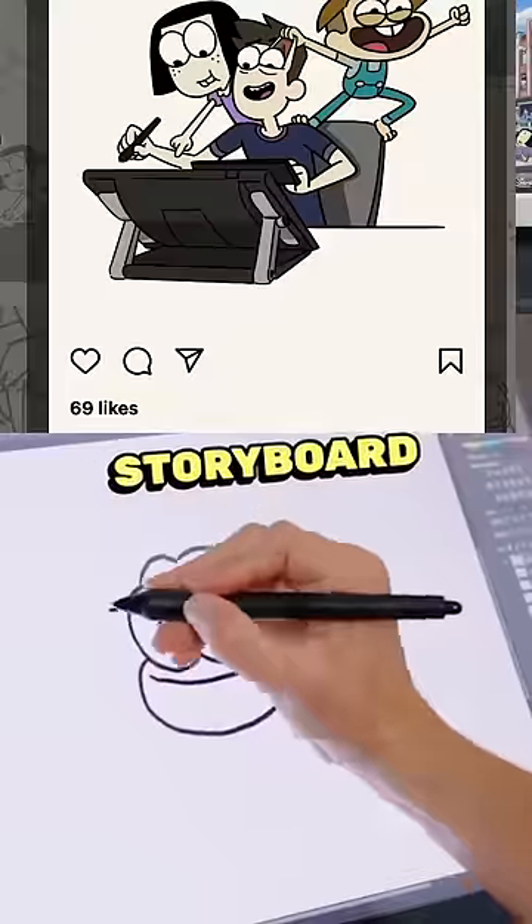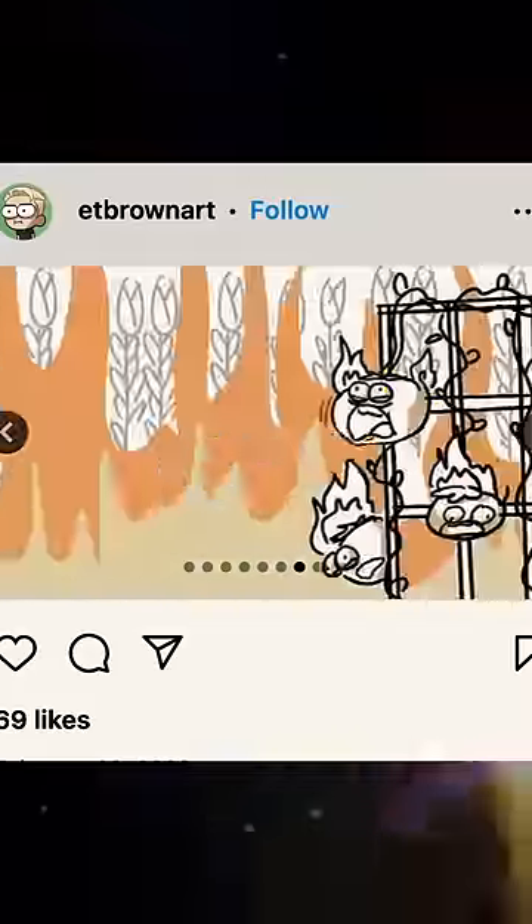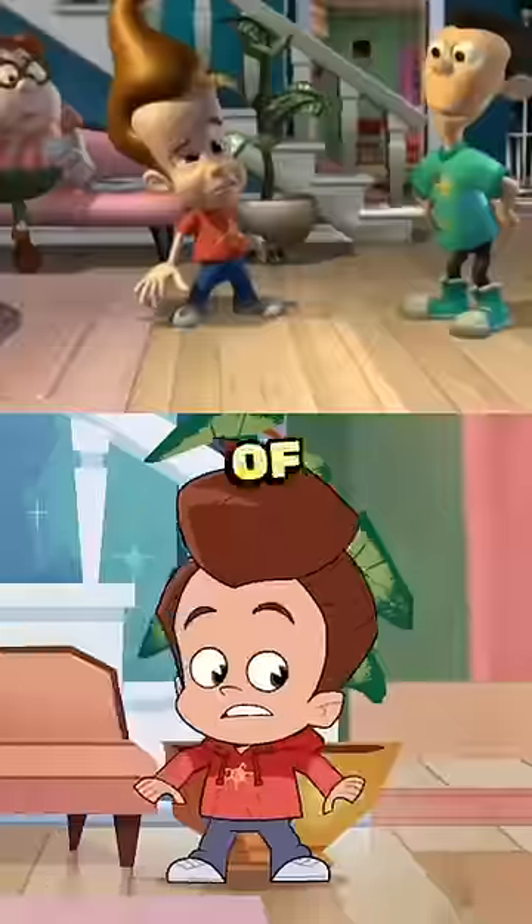This is Eric Brown, a storyboard artist from Big City Greens. He worked with a couple other artists to bring to life a new version of the show. They redesigned the entire cast — Jimmy went from this to this, Carl went from this to this, and Sheen went from this to this.